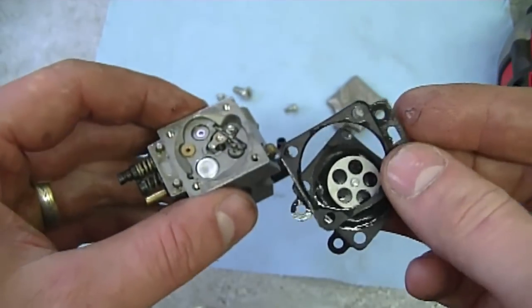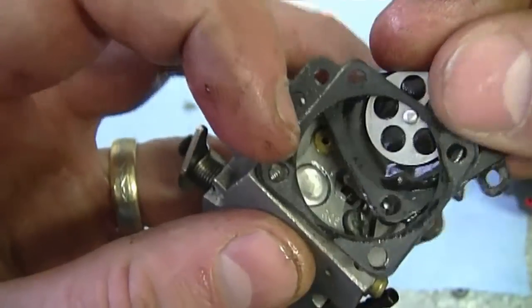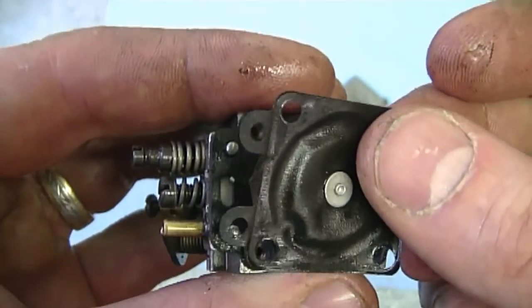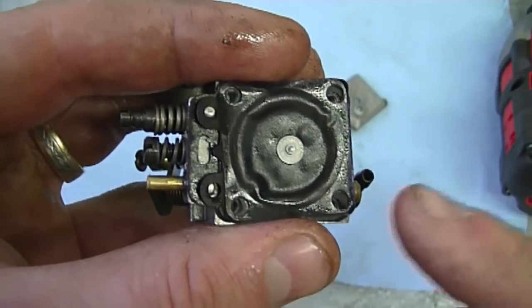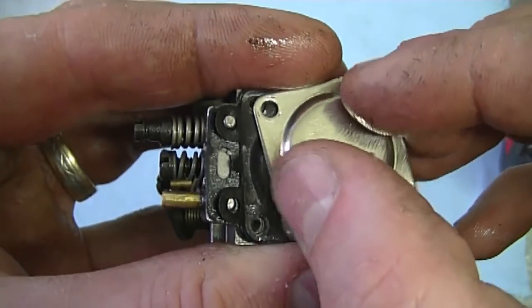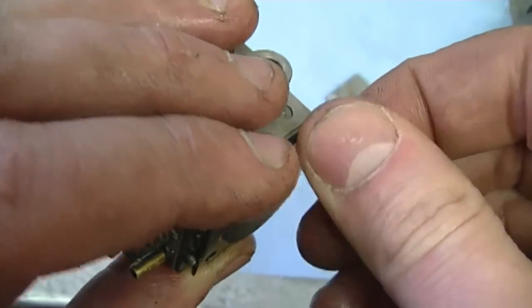So when you go to put back the metering diaphragm, you always put the gasket on the carburetor first. If you look at a parts list or a work manual, it's going to show the same order. Then you put your metering diaphragm back on, and the metal plate back on. The small hole in the plate is basically just a vent hole, so it doesn't really matter. Then you just put the screws back on and that's it.